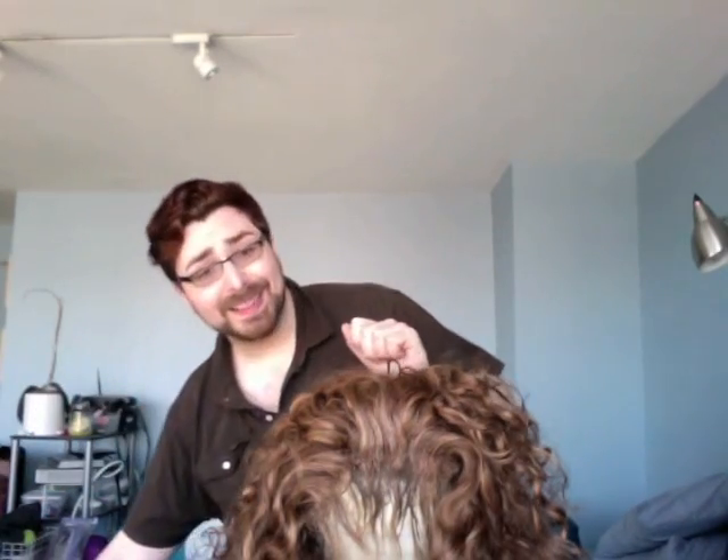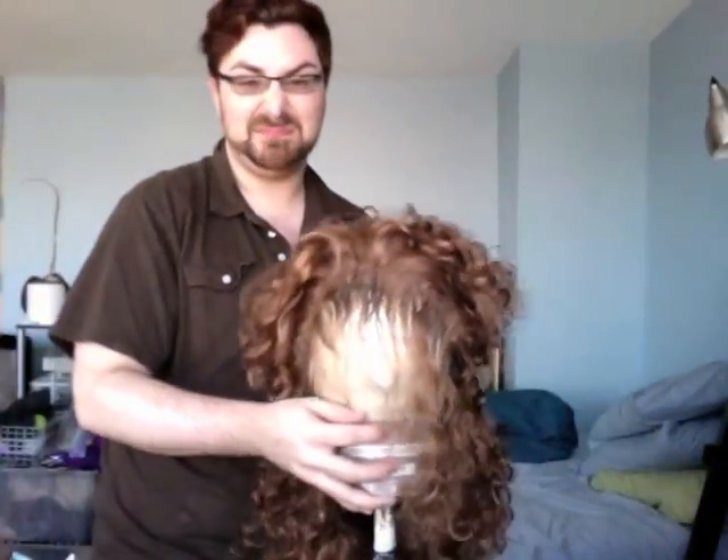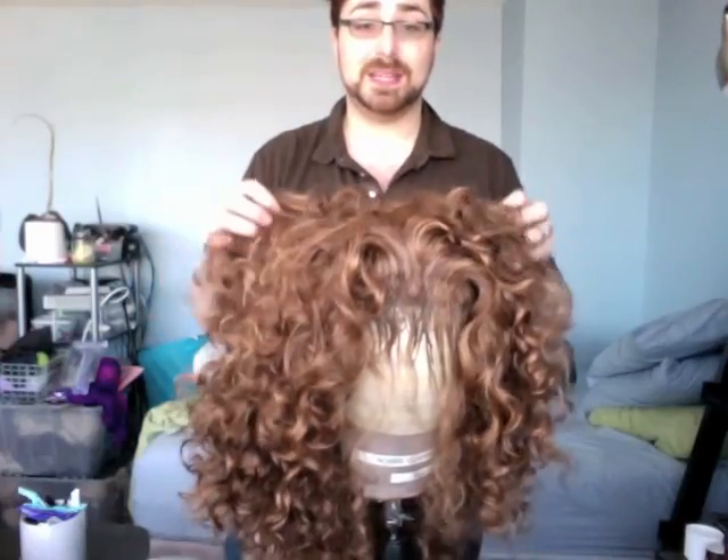Hey everybody. So it's morning — by morning I mean 1 o'clock in the afternoon, but it was daylight savings time so it's really noon, which to me is still morning. I'm back and it's light out and I have my coffee. I'm going to finish this girl and show you guys how to cut the front. Here I did the rooted front which I showed you guys, and now that it's light out you can probably see it a lot better. It kind of looks busted when you haven't cut it yet.